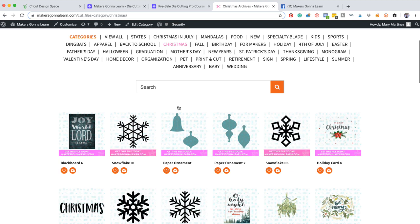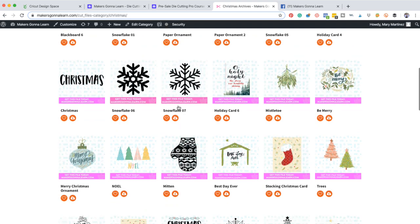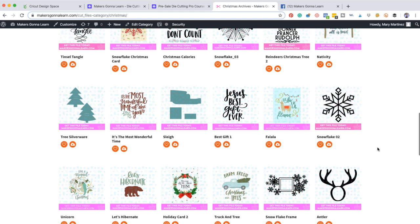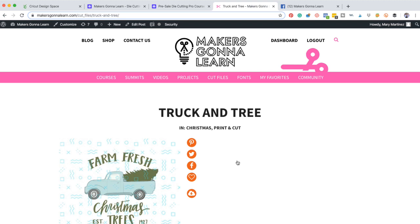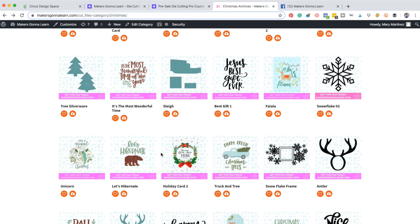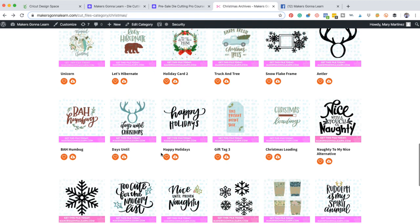We have 3D paper ornaments, which you guys were literally dying over last year. We have the Merry Christmas ornament, the stocking Christmas card, the trees. I'm so excited to make custom cards using our fonts and print and cut files. This file right here is an amazing file — Farm Fresh Christmas Trees. Adorable, adorable, adorable. Love the truck. I do not believe there's a commercial license with Cricut Access — you'll have to look into the licensing for your membership if you have that.